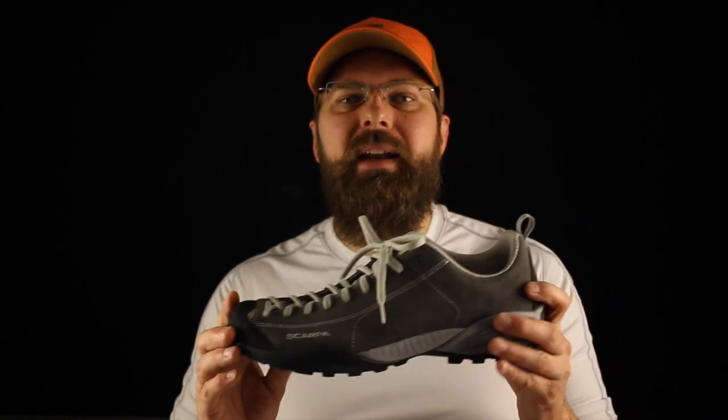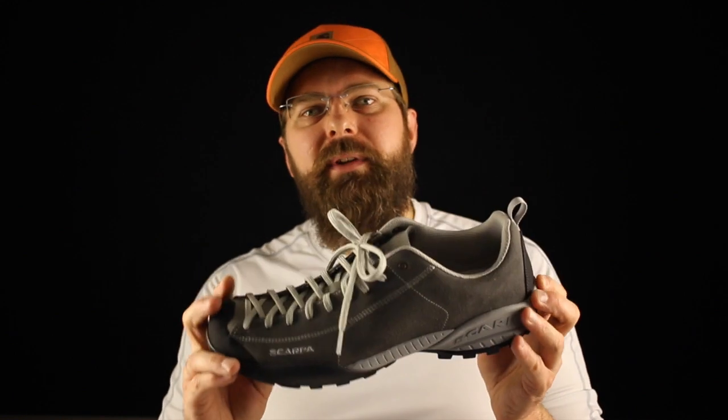What impressed me the most is the Vibram Spider sole. This is that sticky, grippy type hiking material they use on all the really high-end hiking and approach shoes — a great compound. This sole applies in the work world for somebody who's got to walk a lot, somebody who's got to climb, or somebody who's indoors and doesn't want to wear a basic run-of-the-mill gym shoe but wants something more supportive and really grippy.